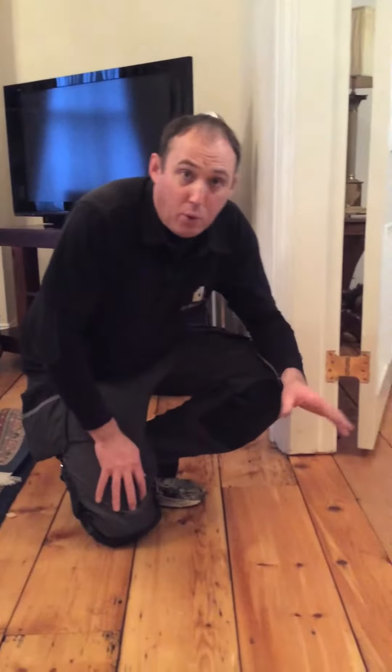Here we are back again a couple of hours later having done our repair. I've talked to the client — they didn't want a saddle board as the two rooms ran together; they wanted the floor flush.